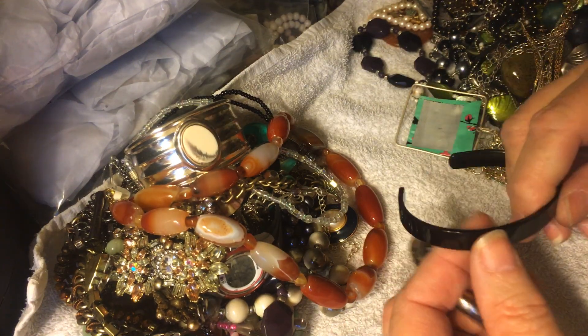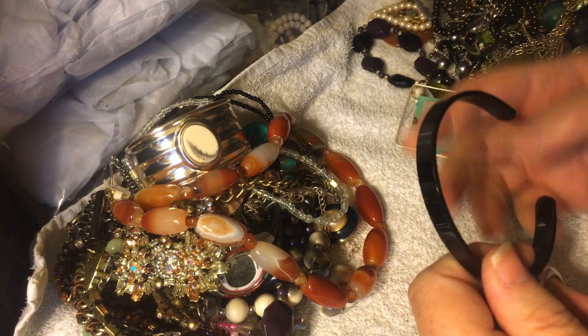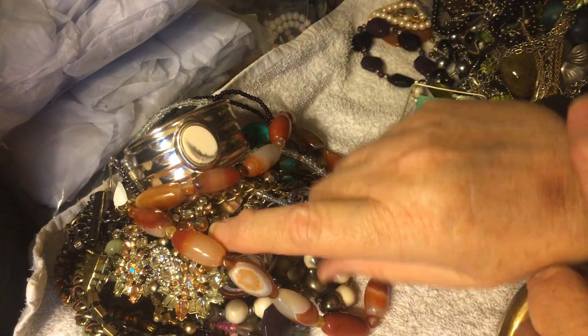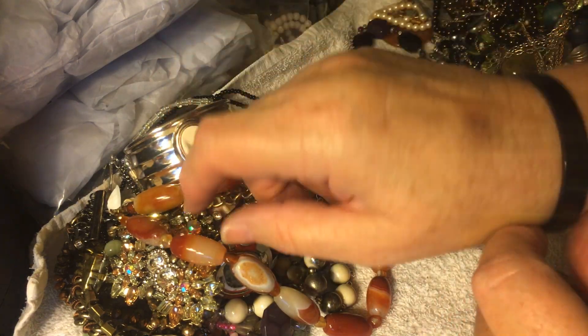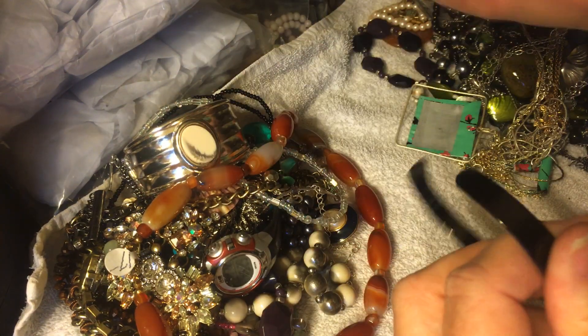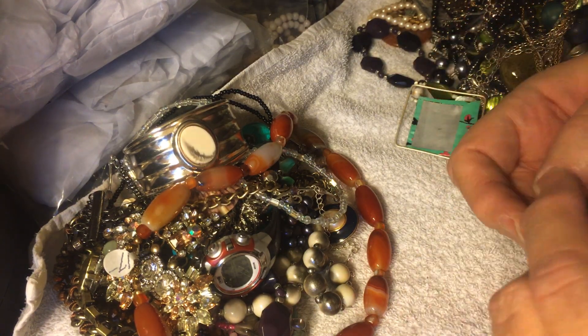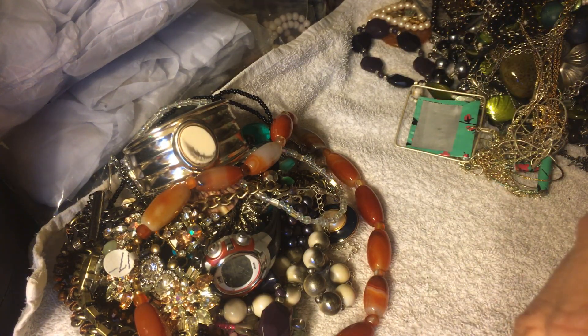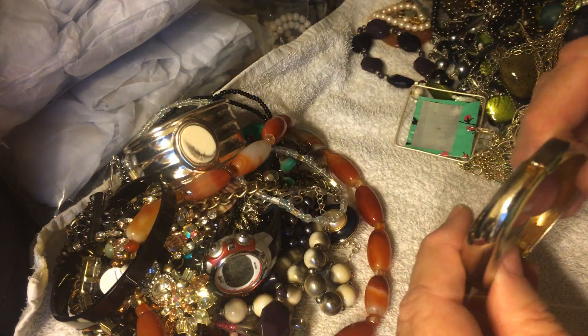We've got some bracelets here. This is an enameled, quite large bracelet, and it fits me — cuff bracelet. Oh, we have something inside, and that says stainless steel, Chisel, China. I'll have to look that one up — I haven't heard of Chisel.